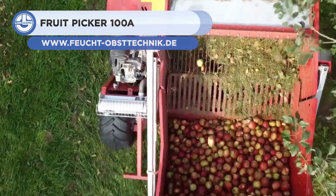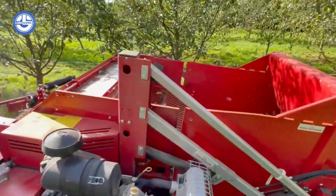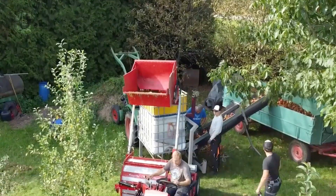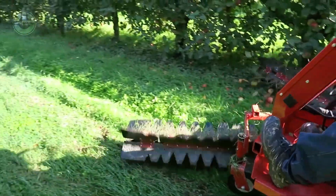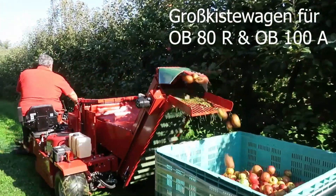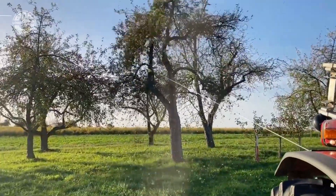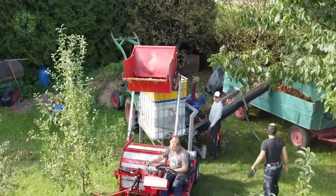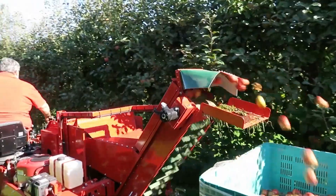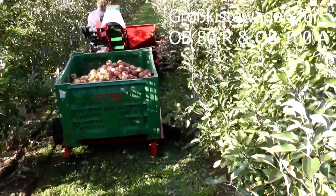Foyt Optionik created the fruit harvesting device known as the OB-100A. It is a flexible tool that can be used to harvest a range of fruits including apples, pears, and cherries. The machine has a sizable hopper that can contain up to 80 kilograms of fruit and a conveyor belt that transports the fruit to the cutting station, where a number of adjustable blades separate the fruit from the stem and can handle various fruit sizes and varieties.